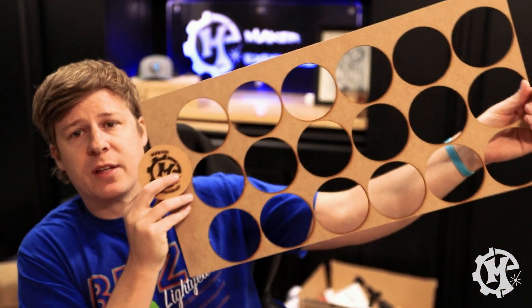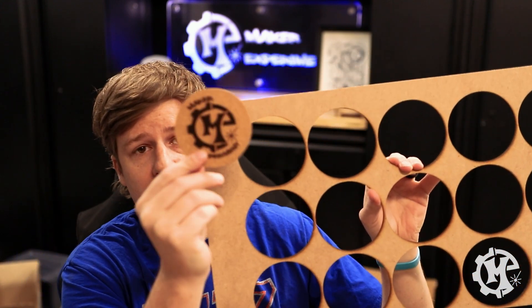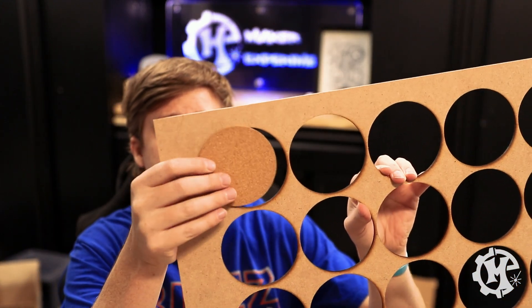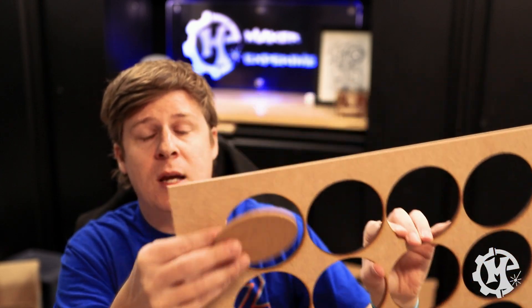Number three is making jigs. Here's an example of a jig that I have made before on my laser. This is to engrave coasters — the coaster will fit perfectly inside of that space. This is made specifically for the laser that I'm using.